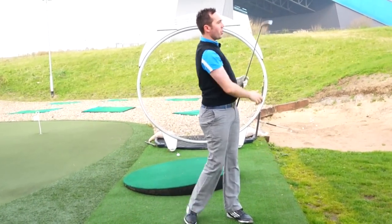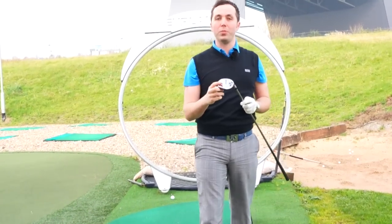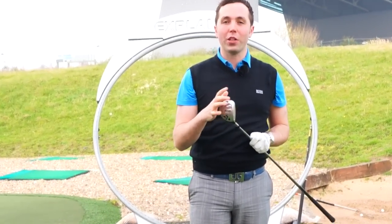Hi guys, my name is Rick Shields down here at Trafford Golf Center in Manchester, and we're going to discuss one of the trickiest golf clubs — the three wood off the floor shot, the fairway wood off the grass, off the floor.